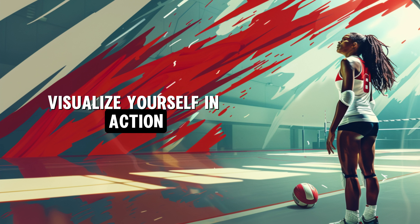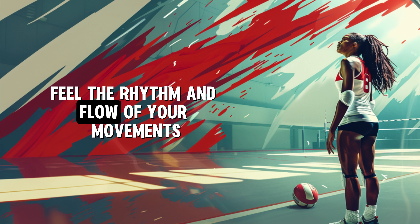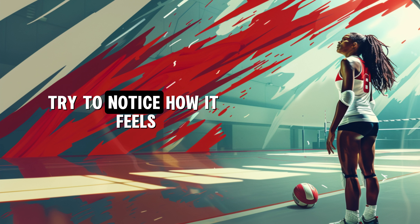Visualize yourself in action. See yourself executing each movement flawlessly. Feel the rhythm and flow of your movements. Every serve, every set, every spike is on point. Try to notice how it feels.